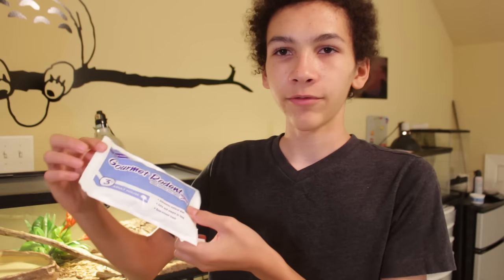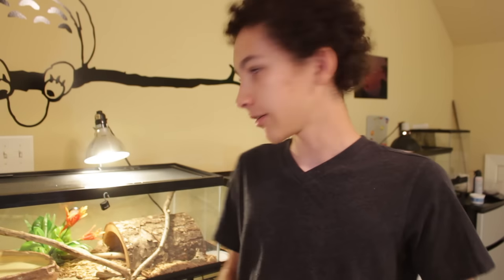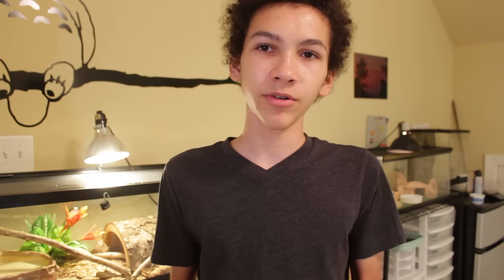The first thing you want to do is just take the mice or rats out of whatever you got them in. They're gonna be frozen. You can just take these out and you're gonna want to put them into a separate bag, because these aren't necessarily waterproof. If you didn't get your mice in a bag, you're gonna want to put them in a plastic bag.